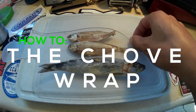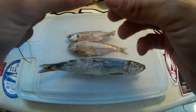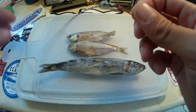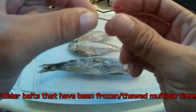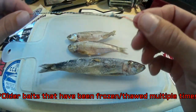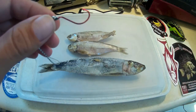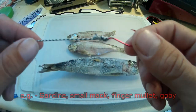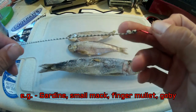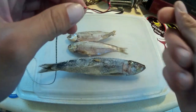Hey guys, Ben Fishing here. I'm going to demonstrate a choby wrap. In this video I was uploading today, I was using kind of some older anchovies that were mushy, so I was having to use a wrap to keep the bait on the hook. You can use this with anchovies and sardines — it works with most small fin fish that you're using as dead bait.